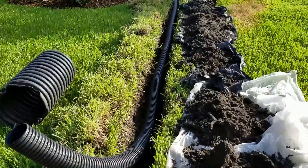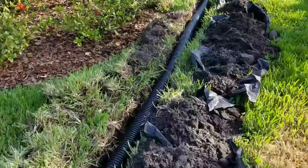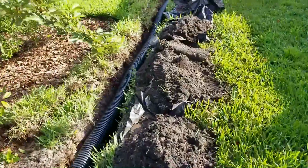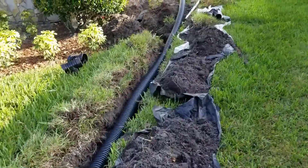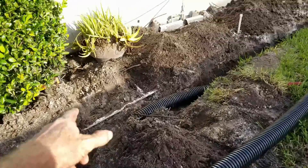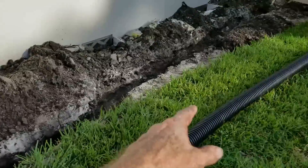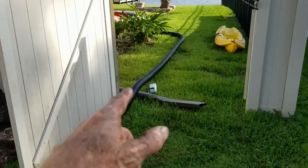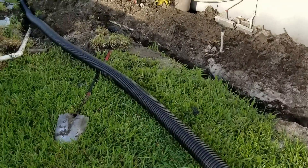We've got our trench dug, we laid out our pipe as you can see here. Now we're ready to go ahead and do a little bit of plumbing — tie some downspouts together, tie in the sump pump line, and then we'll cover this up and we're all done. We've got a downspout coming from right there, sump pump, and another downspout in the rear back here. We'll just plumb all that together, cover it up, and we're done.